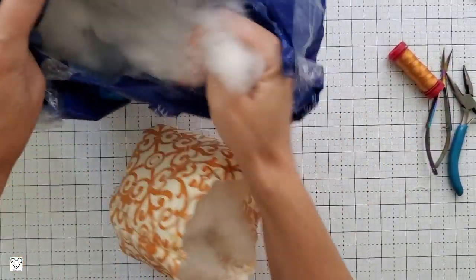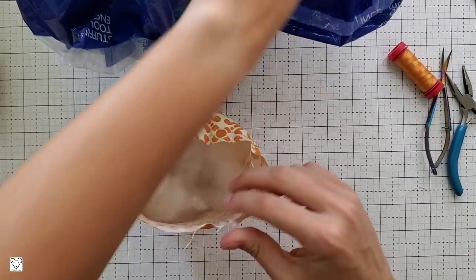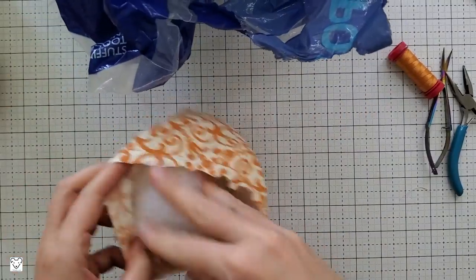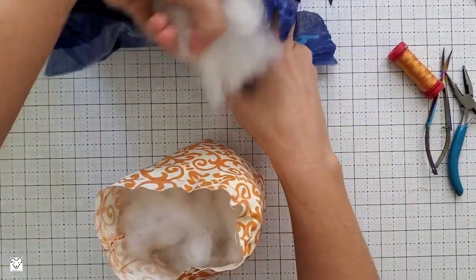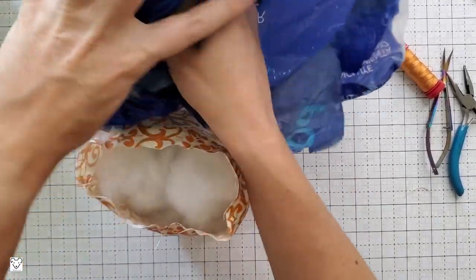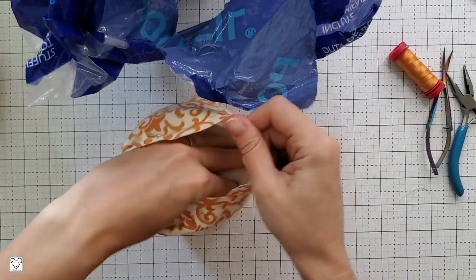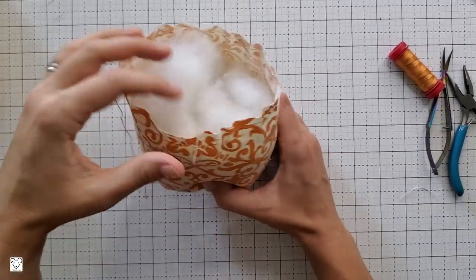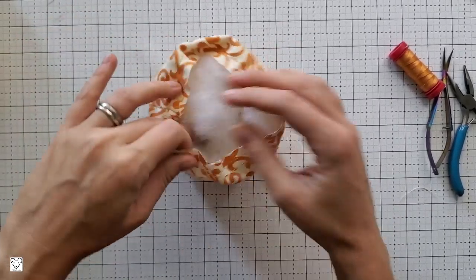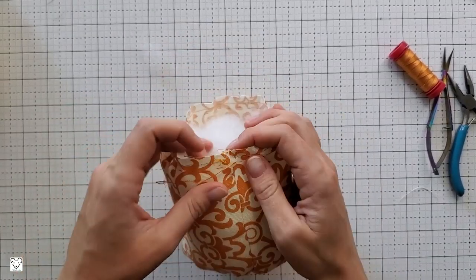Now it's time to stuff. How much do you fill it? You don't want too little because then you'll have a soggy pumpkin — we want a before Halloween pumpkin, not an after Halloween pumpkin! I stuff it pretty full, but not so full that it makes it almost impossible to work with. You can see I have just a small lip around the edge, but for the most part it's pretty packed in there.